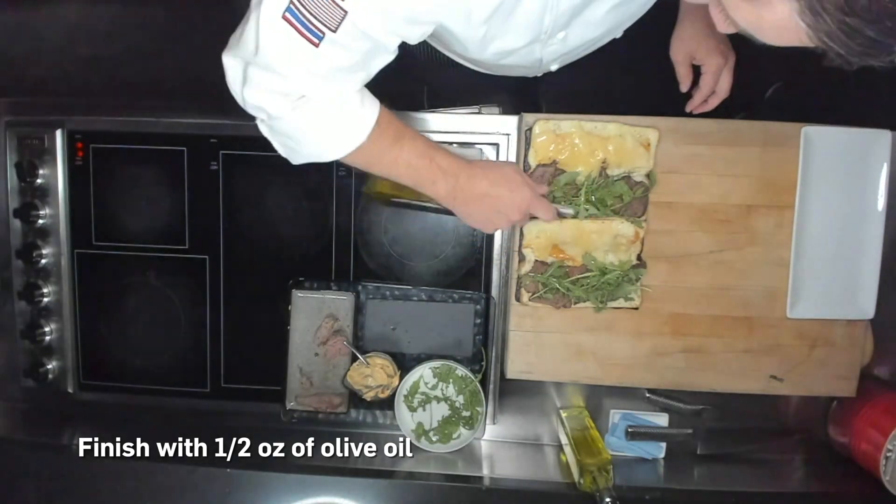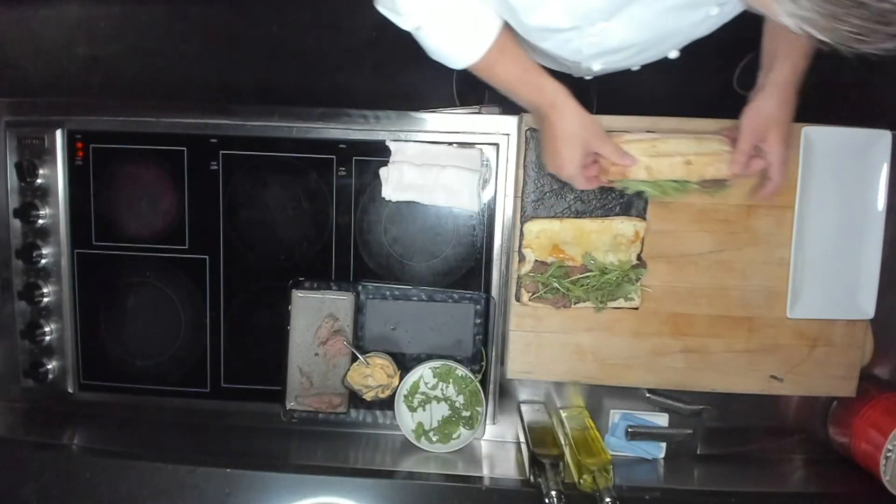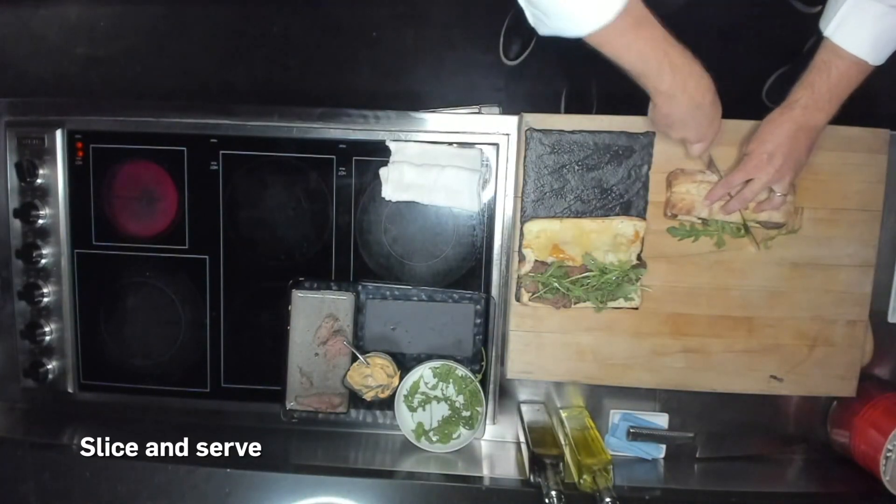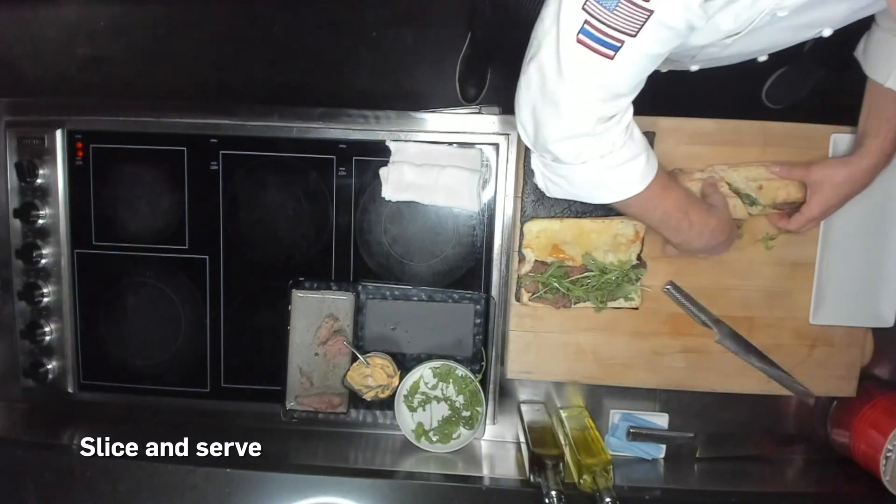Close that up. Thank you very much for joining — it's a great recipe.